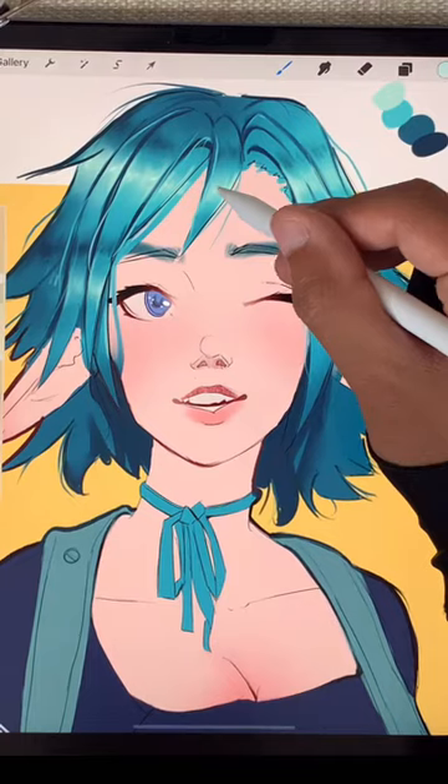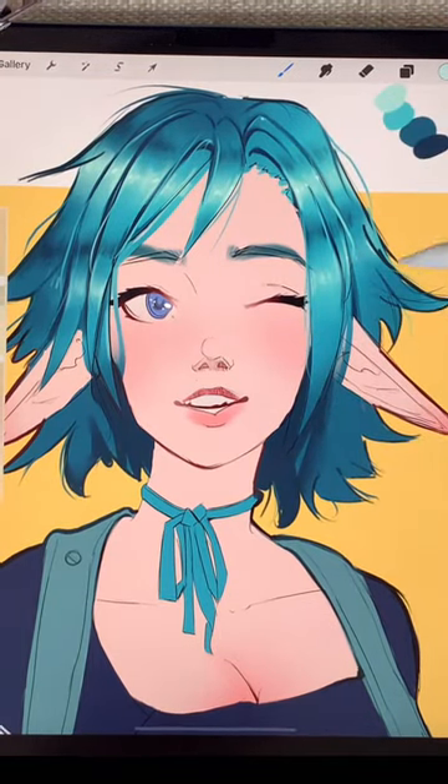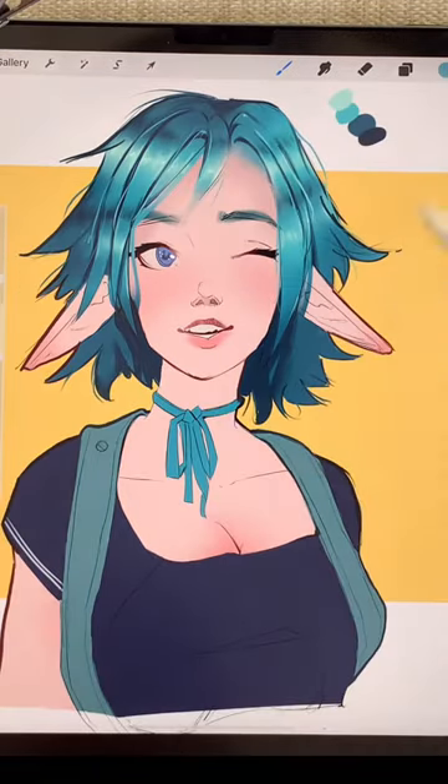Then we add a few white highlights for that shiny anime look. Save this to use it later, and have a nice day. Bye.